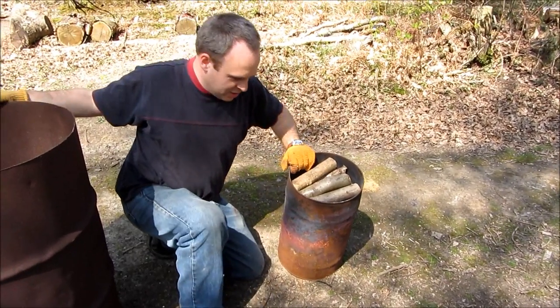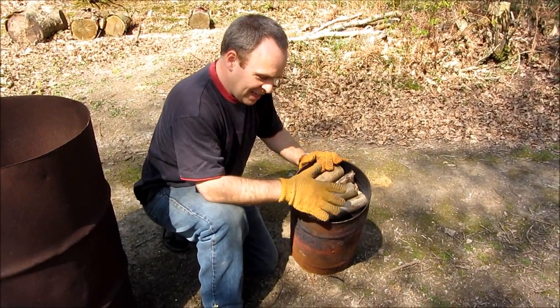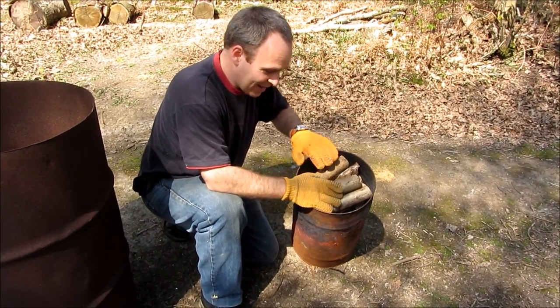The way this works is that because the small drum is upside down, although it gets heated and lots of flammable gases come out from the logs, no air gets back in, so it kind of cooks the wood without actually burning it.